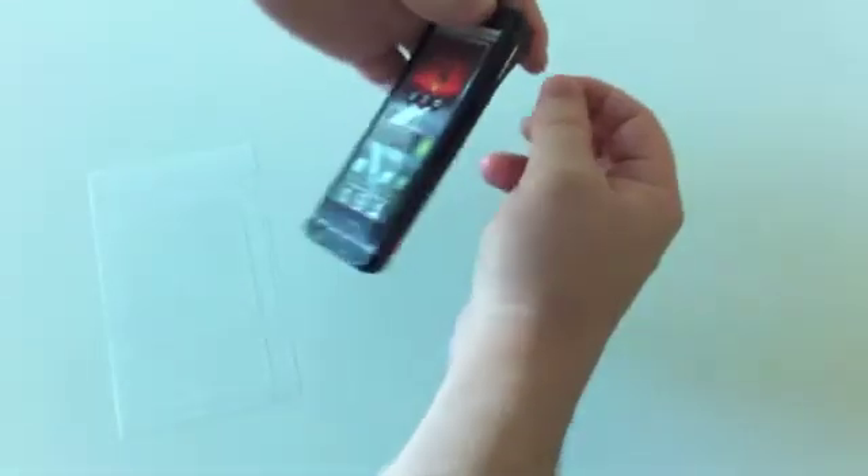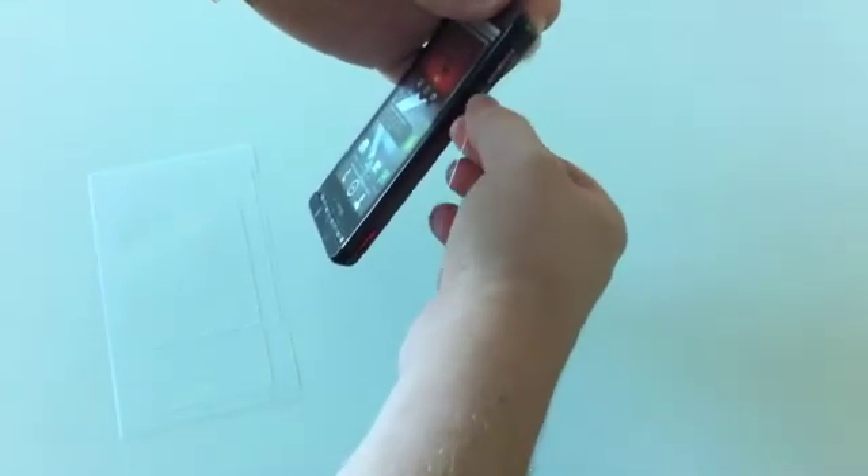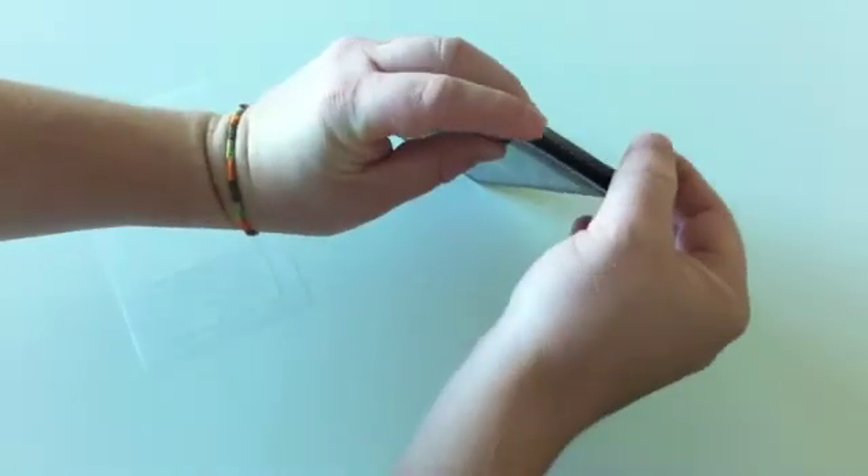Easy Armor for the Droid X has several small pieces. Check the diagram provided before you begin installing those pieces. Peel the film off its backer and place it on the device.